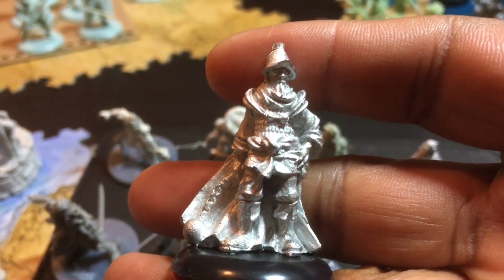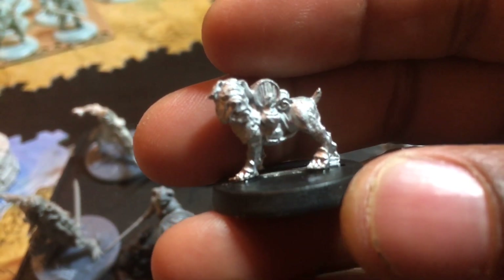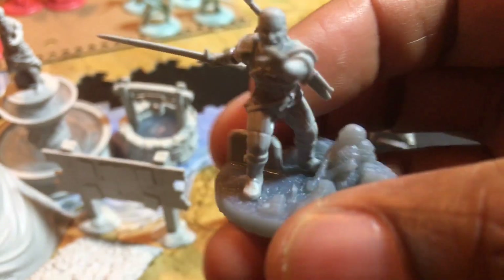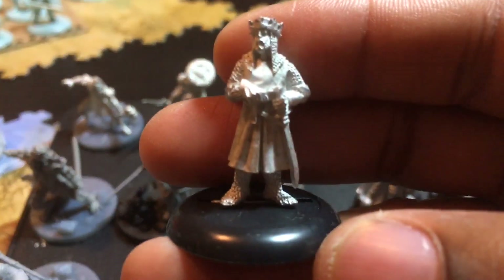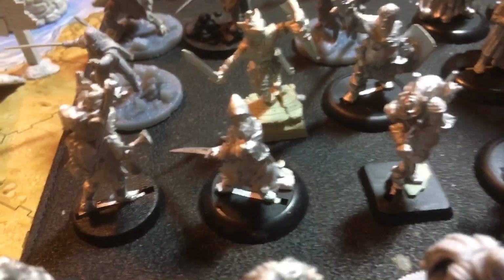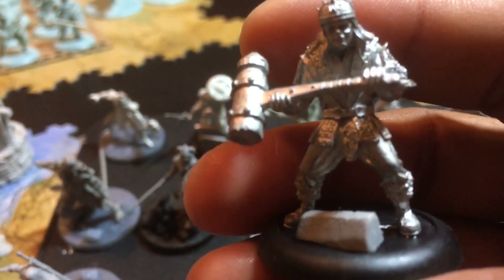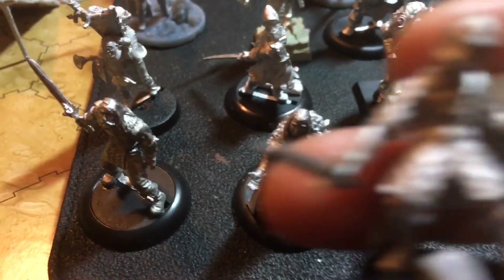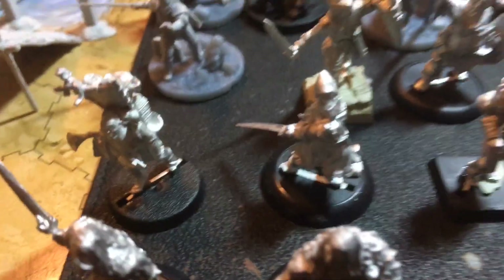I did show you some of these miniatures but they obviously weren't assembled at the time and weren't on bases. This is one of the Arthurian figures — I have unboxings for all of these if you are interested. There's the Forger Doom Cronin miniature, and also another Forger Doom, so if you're interested in seeing those unboxings. The miniature I just dropped is another one you'll see in after-painting.